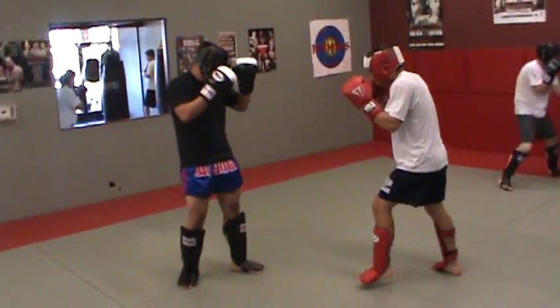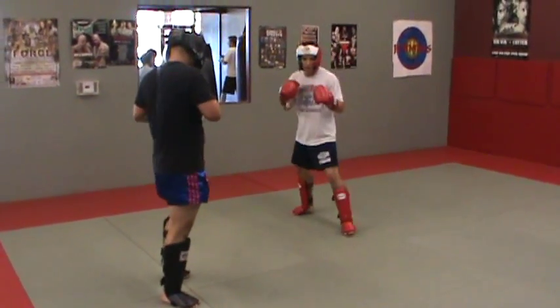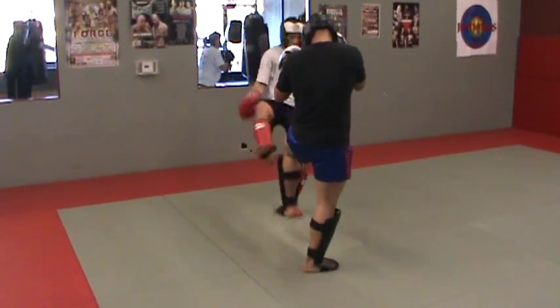Kick the legs underneath. If you see your partner playing around with one leg and lifting it up a lot, avoid that leg. Go around it. Kick underneath. Kick the back leg.